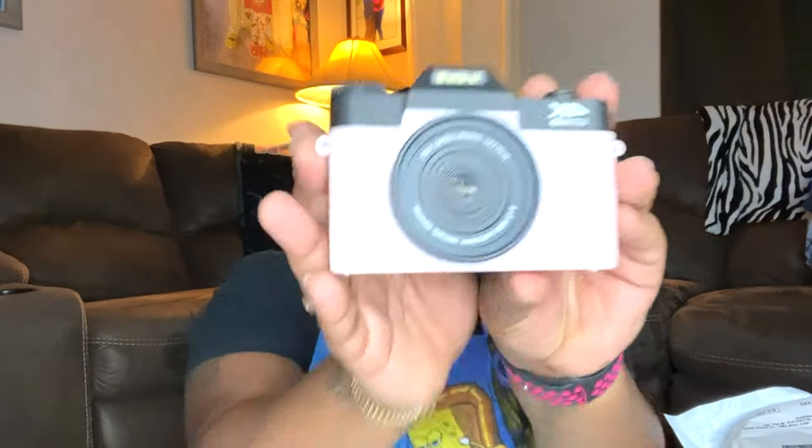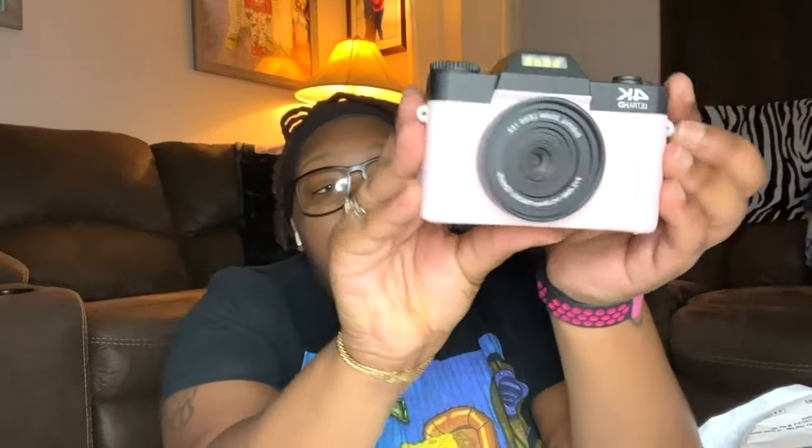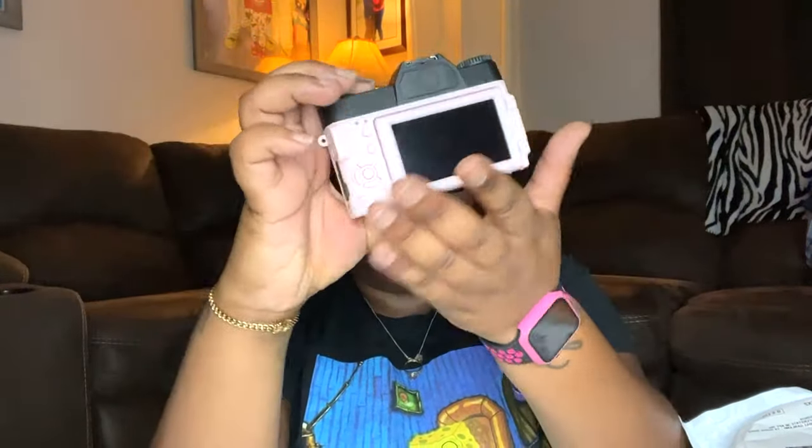So I actually got the pink one — this is how it looks. And then it comes with an extra flip-out screen so you can see yourself while vlogging, which I really like. It's lightweight, not too heavy, which is a good thing. So let's go ahead and turn it on.